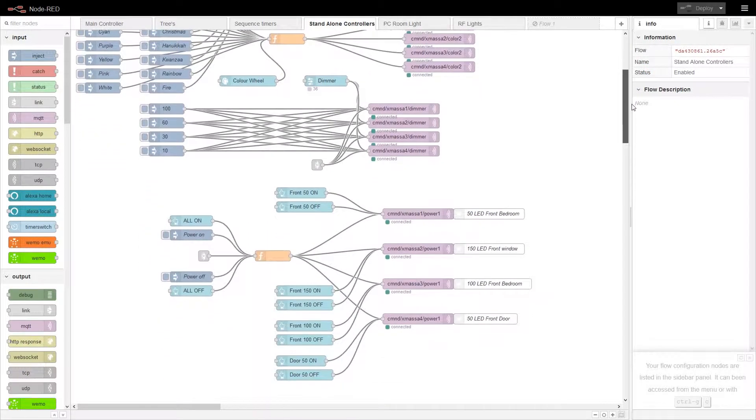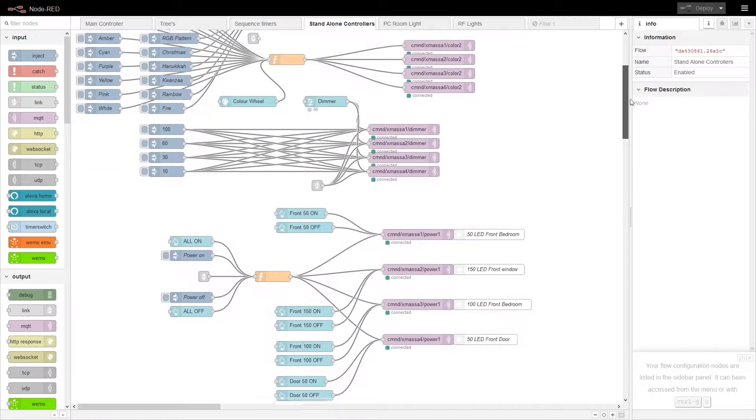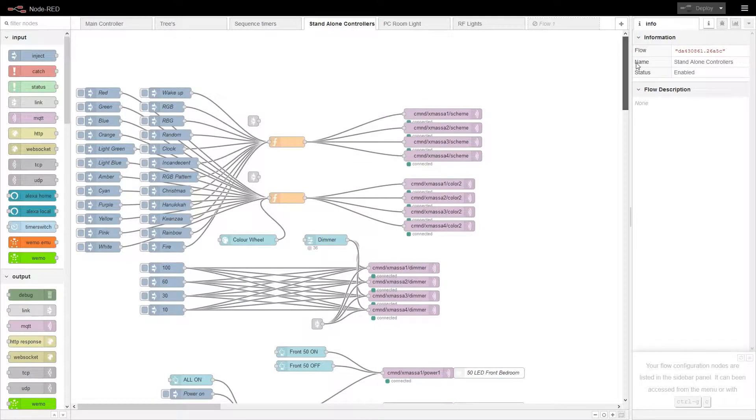There were more controllers — there were ones in the front of the house and there were ones on the actual Christmas tree.